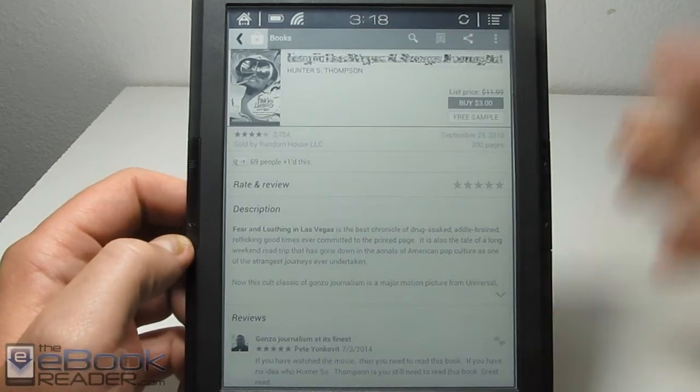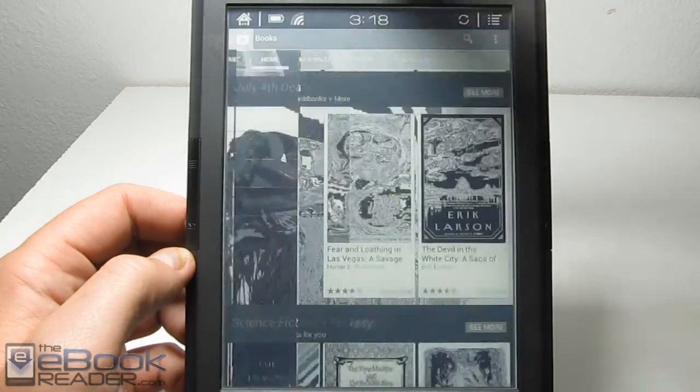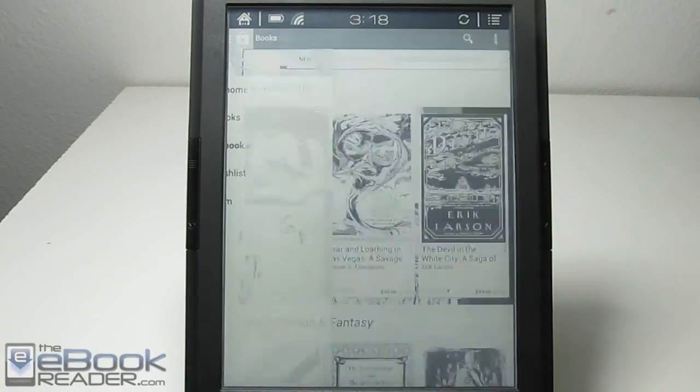Unlike some other apps where it just doesn't work well with the layout — like on the Kindle app, it's sort of all crazy. So let me go ahead and go back to the library here and I'll show you some books and how they work on this device.